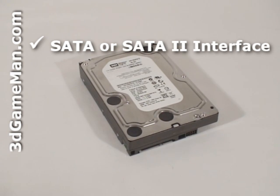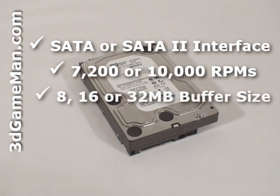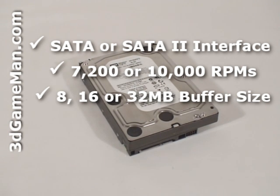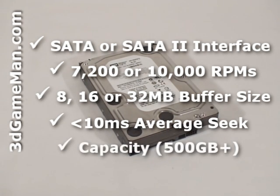The rotation speed should be 7200 RPMs or greater, preferably 10,000 RPM, and the buffer size should be 8MB or greater, preferably 16MB. Note that the 750GB and 1TB models have a 32MB buffer size. The average seek time should be less than 10 milliseconds. Also get a hard drive that best suits your storage needs.